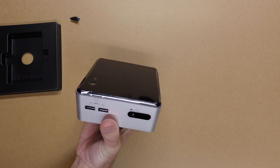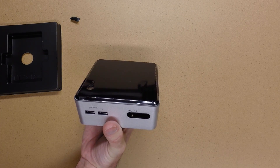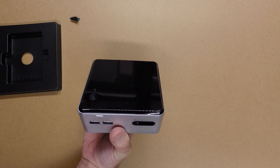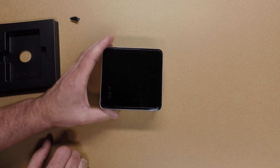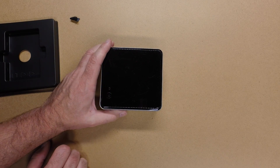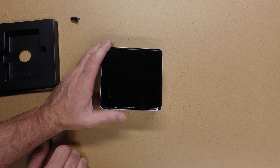There's an Intel NUC Core i5, 500GB SSD, 16GB of RAM, and a WiFi Bluetooth card. If you like this, please like the video and subscribe to my channel. And if you have any comments, please leave them below.